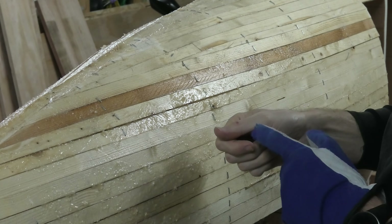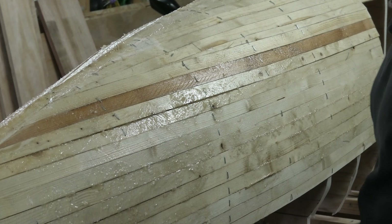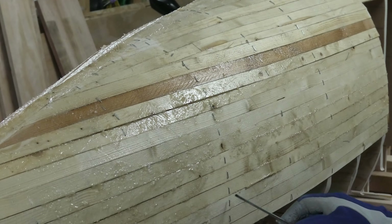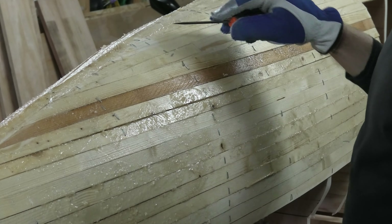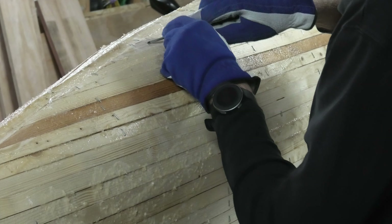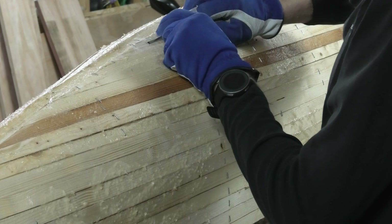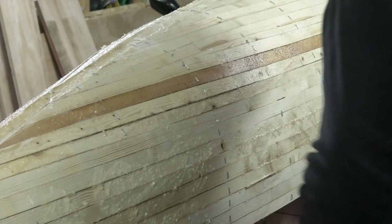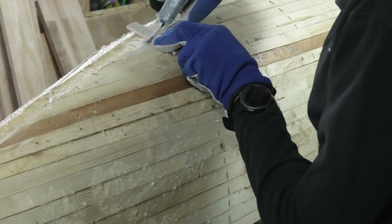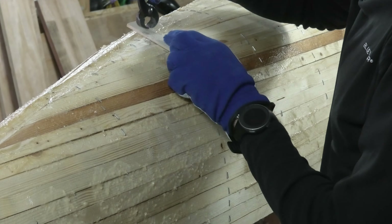Otherwise you will get a lot of small scratches on the fingers. Actually, it's much easier to remove the staples if you haven't put epoxy on the actual space where the staples are located. Like up here, you can see that I have no epoxy close to the staple, and then it's just to work a little bit with the chisel like this.